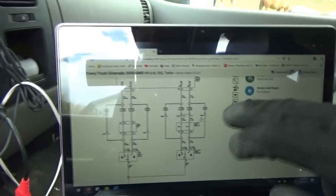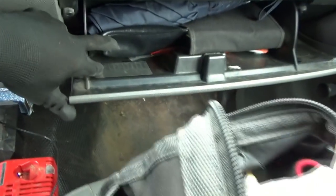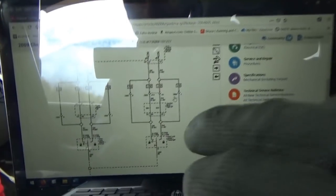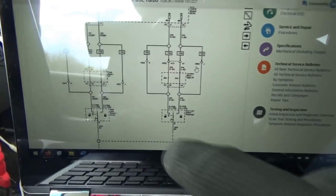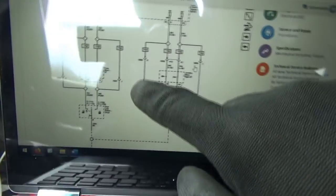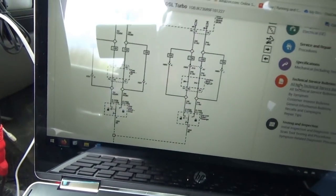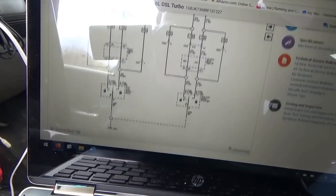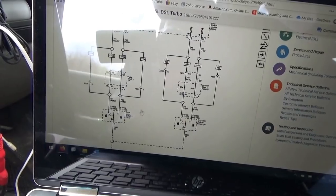What's the quickest way to determine what the problem is? It could be the switch itself, wiring, or the BCM which controls the system. Pull up a wiring diagram. You want to make sure that you have the right RPO codes, which are in the glove box on this label. Here's the diagram — here's our switches, driver's side and passenger's side. The switches just ground these control wires: pink and black for lock, orange and black for unlock.